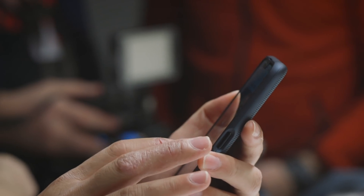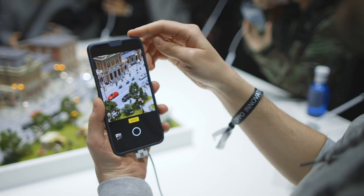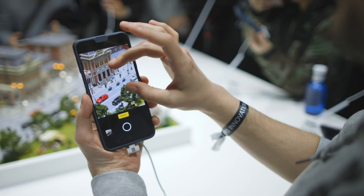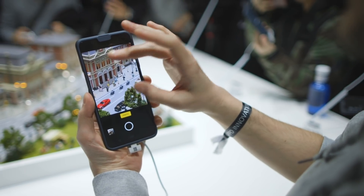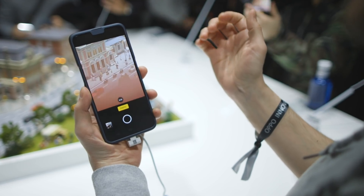Alright, just to get an idea of when it switches between the lenses — at the moment it's using the main lens, but I'm going to cover up the telephoto lens with my finger at the back and then start zooming. At 8.2x it switches, so this is it using the telephoto lens right now.